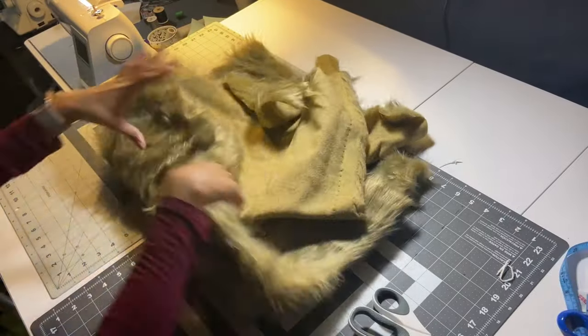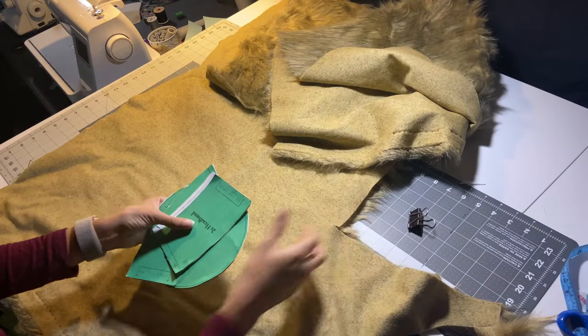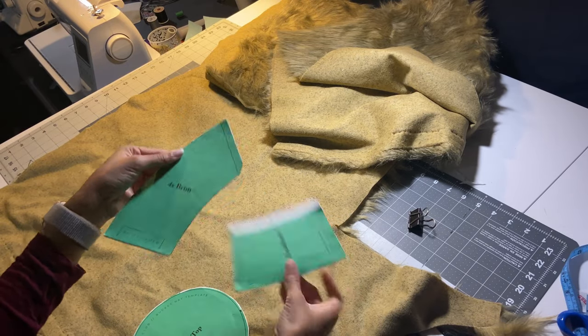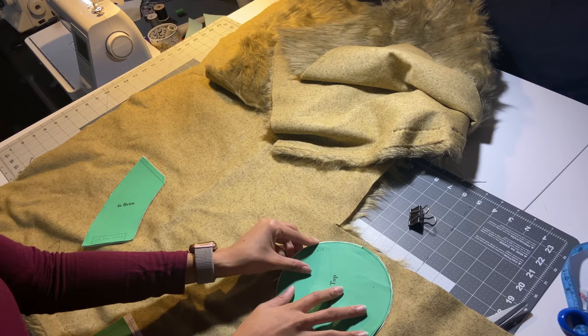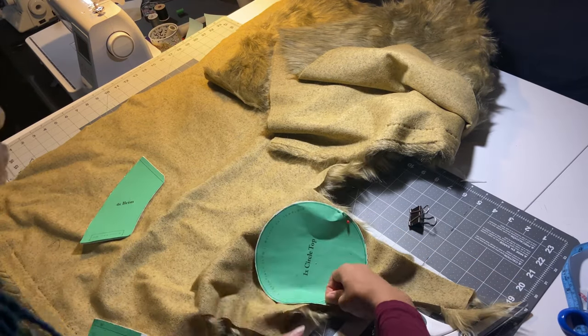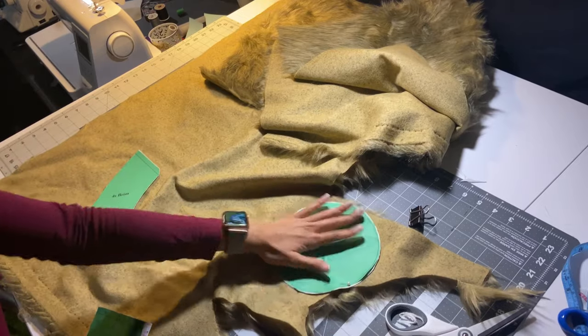We are taking some faux fur that I got from Walmart and we're going to use our bucket hat pieces. This bucket hat pattern I got from the Essentials Club on YouTube — they have a perfect bucket hat pattern that I use for all my bucket hats. Go check them out.